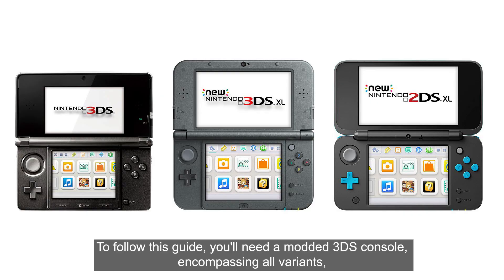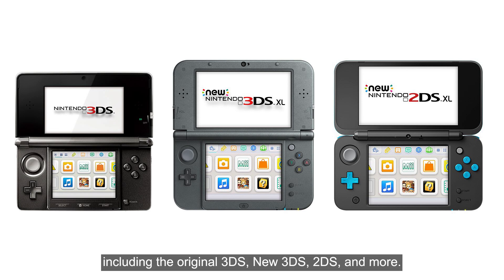To follow this guide, you'll need a modded 3DS console encompassing all variants, including the original 3DS, new 3DS, 2DS, and more.